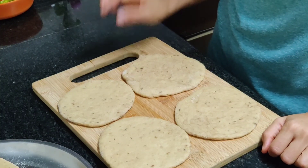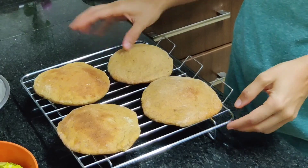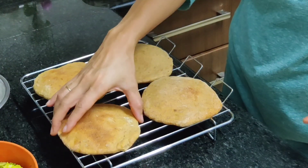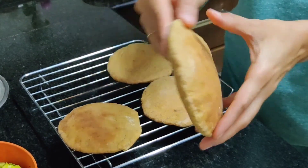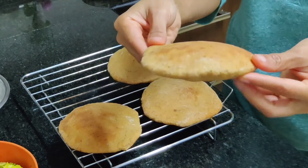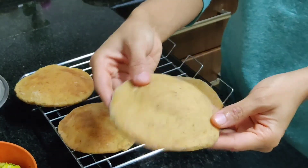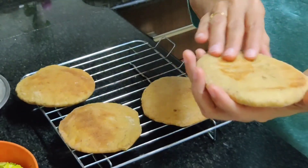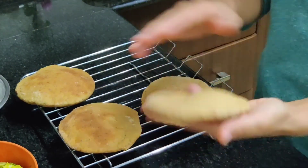The buns are ready. Some of them have puffed up well — you can see this one has puffed up a little and it has puffed up symmetrically everywhere. But some haven't, so maybe I haven't rolled them out properly — I guess that could be one reason.